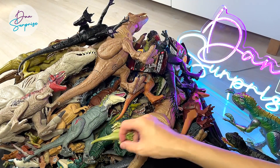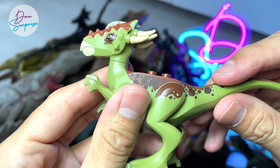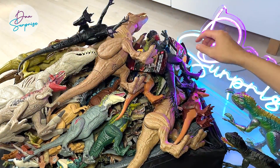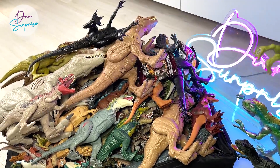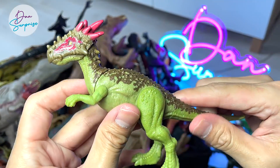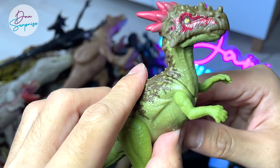And of course there are more new figures such as a Stiggy Moloch from LEGO — also newly released. And check this out, this is a Dracorex, another new figure which was just released.